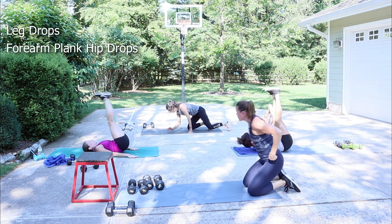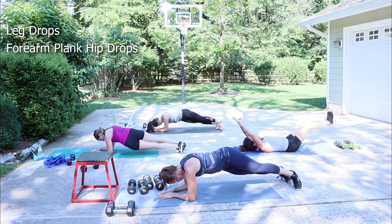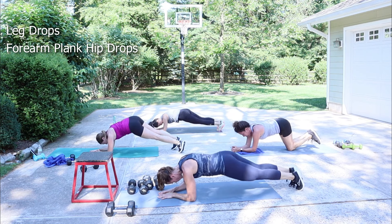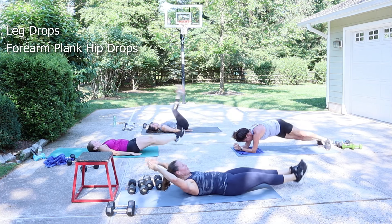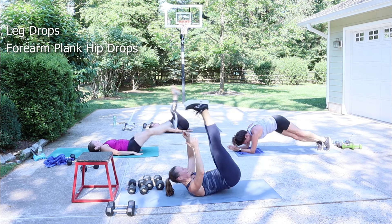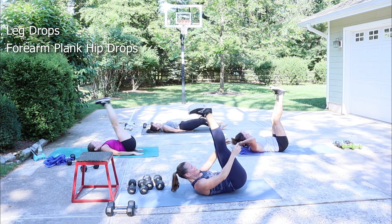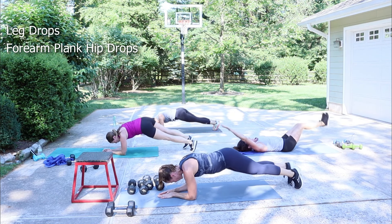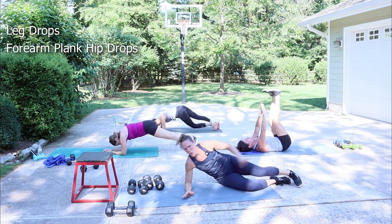Remember when you were a kid in PE and they did the leg throw-down thing for your core? You partnered up, held on to somebody's ankles — that's how I want you to feel when you do your leg drop, like you used a little momentum. Do your best — 22 seconds to go. You want to tell stories, it goes by a lot faster. Ten seconds.